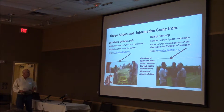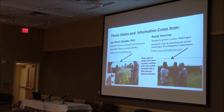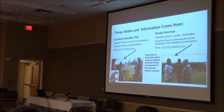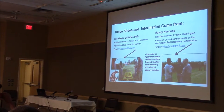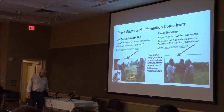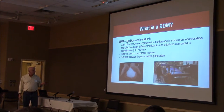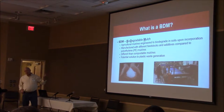Lisa Wasco-DeVetter is a new small fruit horticulturist up at Wilburn. She sent me some samples of materials that I'll pass around — make sure I get these back to Lisa. These are just different samples of what they're coming up with for biodegradable mulches.